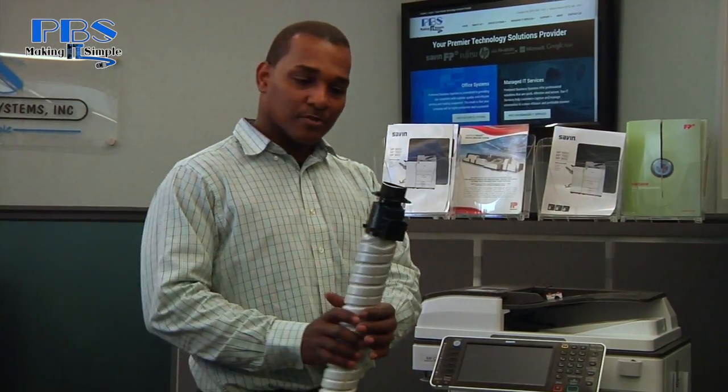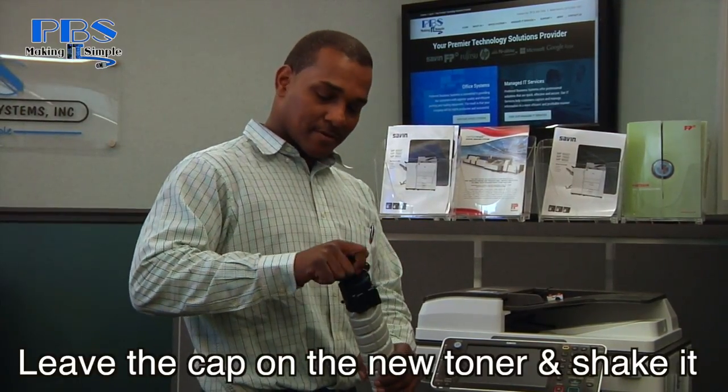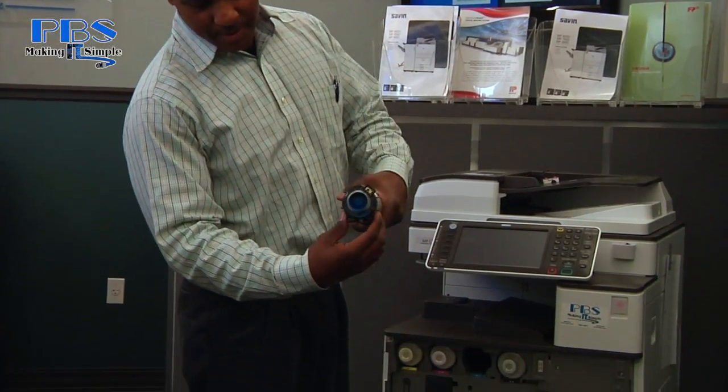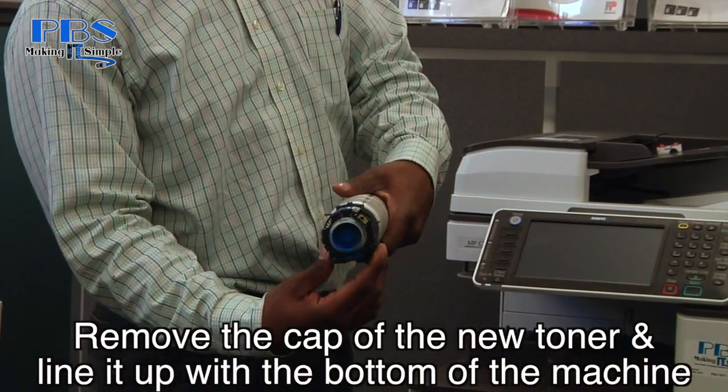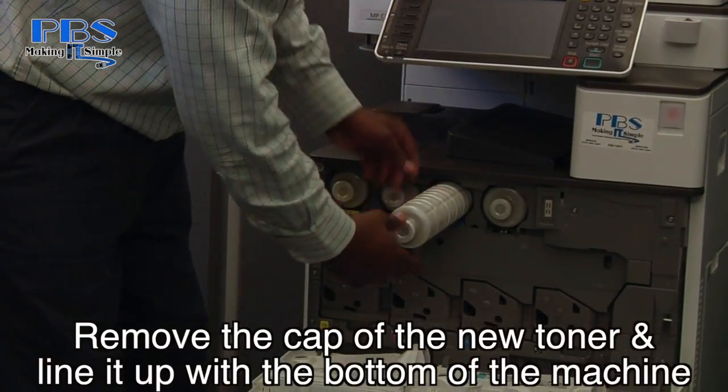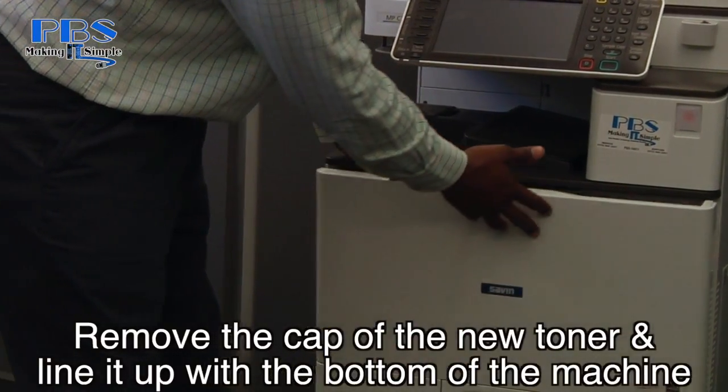Once you grab the new toner with the top on, we're going to shake it a little bit. Remove the toner cap. Make sure you line the piece up with the toner with the machine. Push the toner all the way in and close the front door.